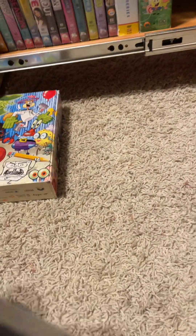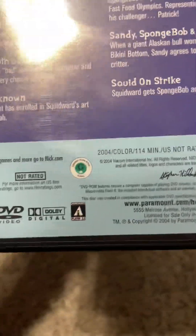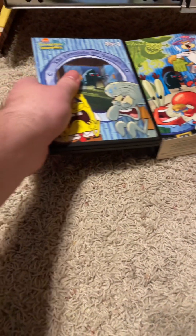And disc three, Series Two — special features, and the running time is 140 minutes. As a disc. Good series — I love Series Two.